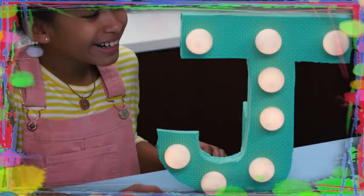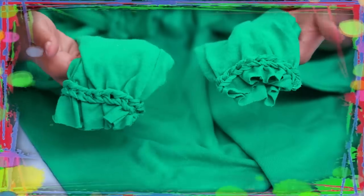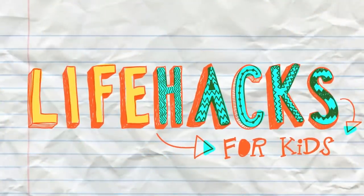If you've got nothing to do, well, I've got a couple of tricks for you. So take a look at these bits, because it's Life Hacks for Kids.